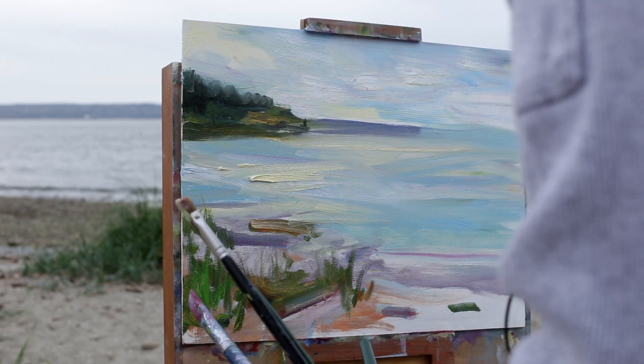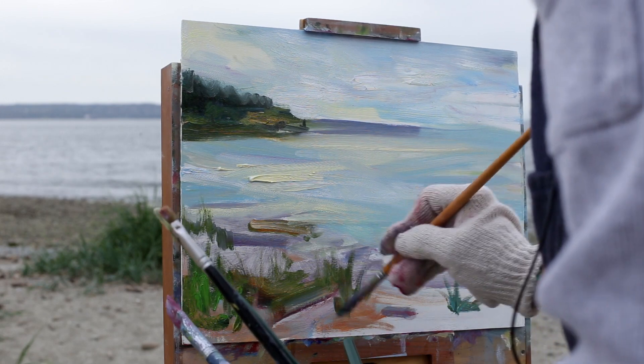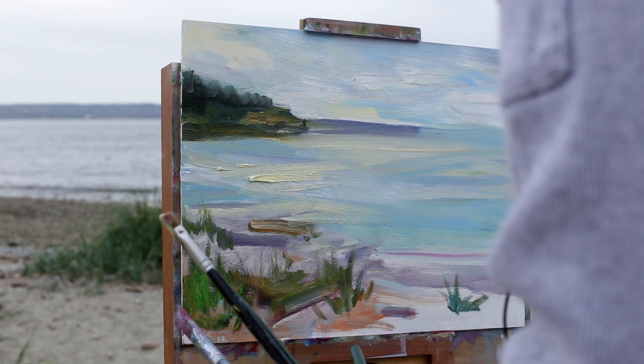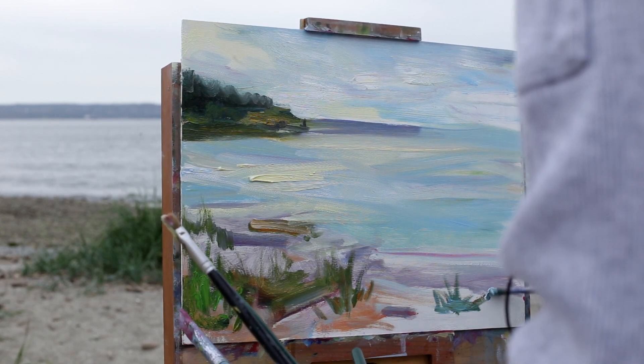There's this teal blossom over here — I like that. This grass is a little bit bluer as it comes forward, with more greyness to it.